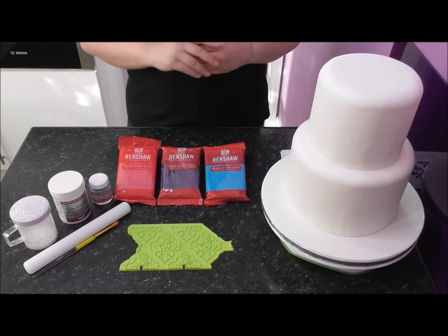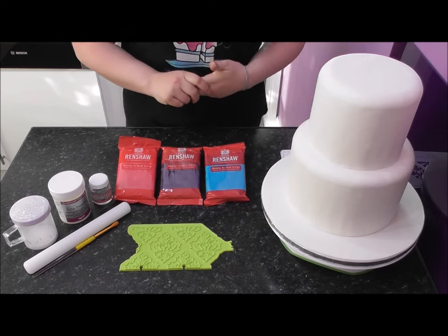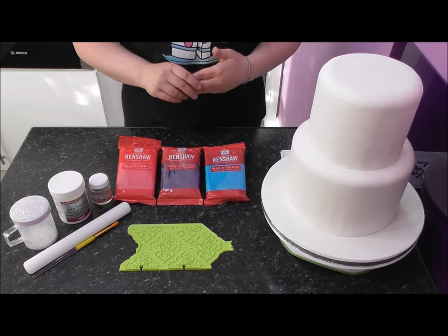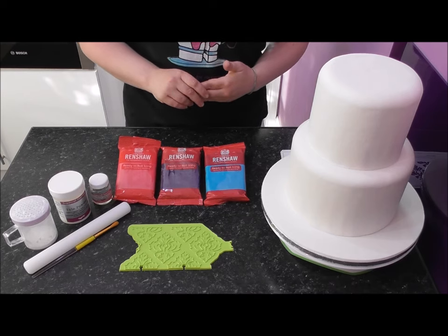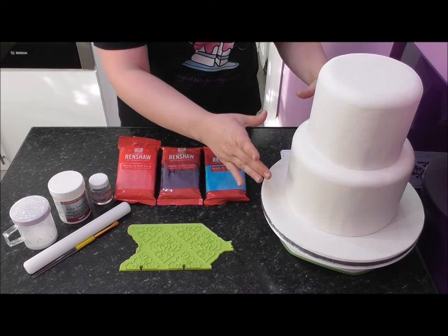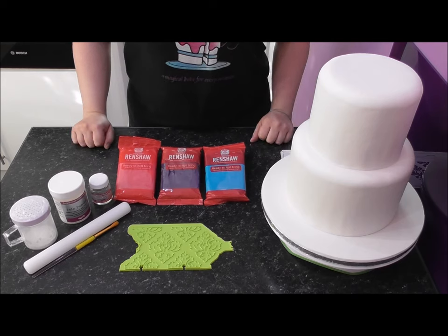For the purpose of this tutorial I have covered an 8-inch round and a 6-inch round cake dummy using white Renshaw's fondant. If you are choosing to do this damask pattern, your cakes will need to be 4 inches deep — that's 10 centimeters. I will also put in the description the rough amount of fondant you will need to cover an 8-inch and a 6-inch round cake that is 4 inches deep, so you know exactly how much to purchase.